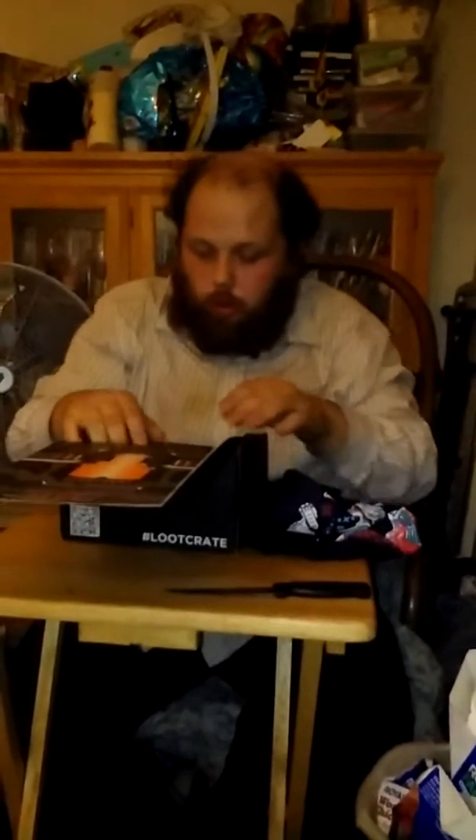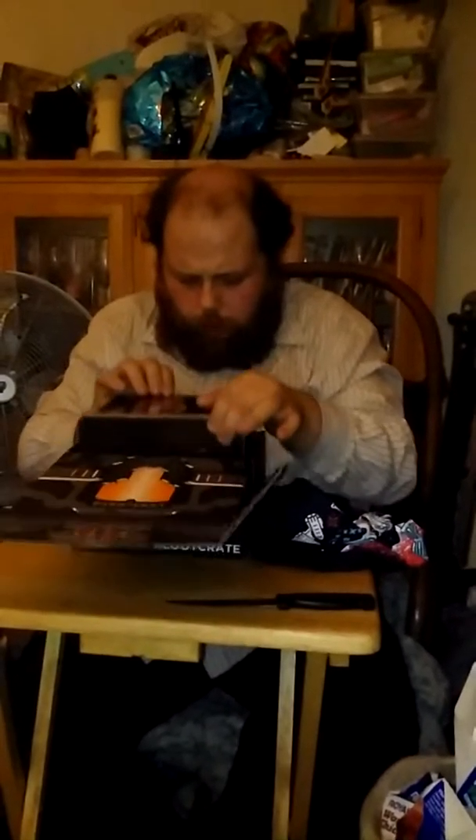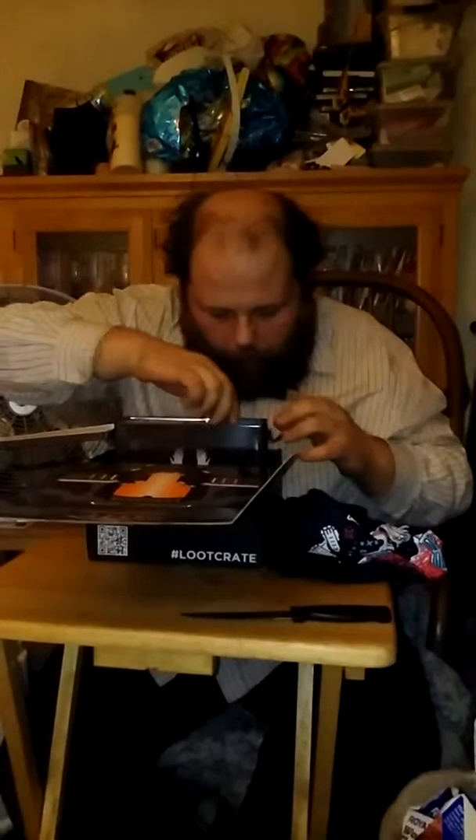This is the shirt, and then it's got a tin. This is not just any tin — this is an ammo tin, an ammo box, from Halo 5. Inside we've got the pin. And this month's Loot Crate theme is galaxy.